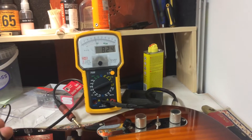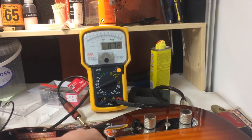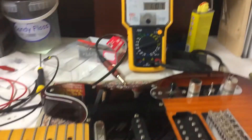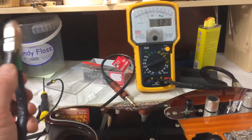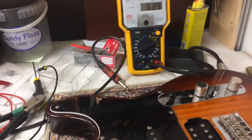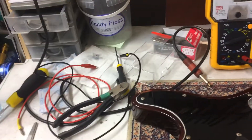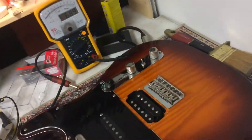Tool goes up, tool goes down. Now I've already done this, but I will do it for you — tool goes down, tool goes up. And this is me checking the other pickups just to make absolutely certain that they are all in phase with each other. So when I come to put my new pickup in this guitar...